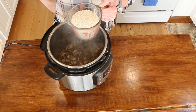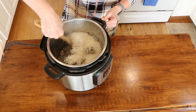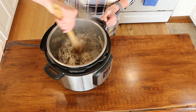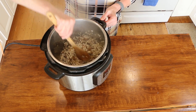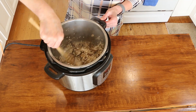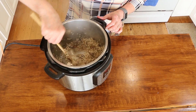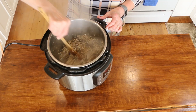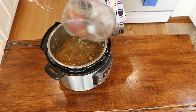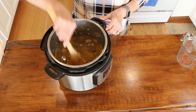Add two cups of arborio rice — it has to be arborio rice. Stir it all together for about a minute so it gets a little toasty. Then turn the sauté feature off and add four cups of veggie broth. I like to heat the broth up first, as it helps the instant pot come up to pressure faster.